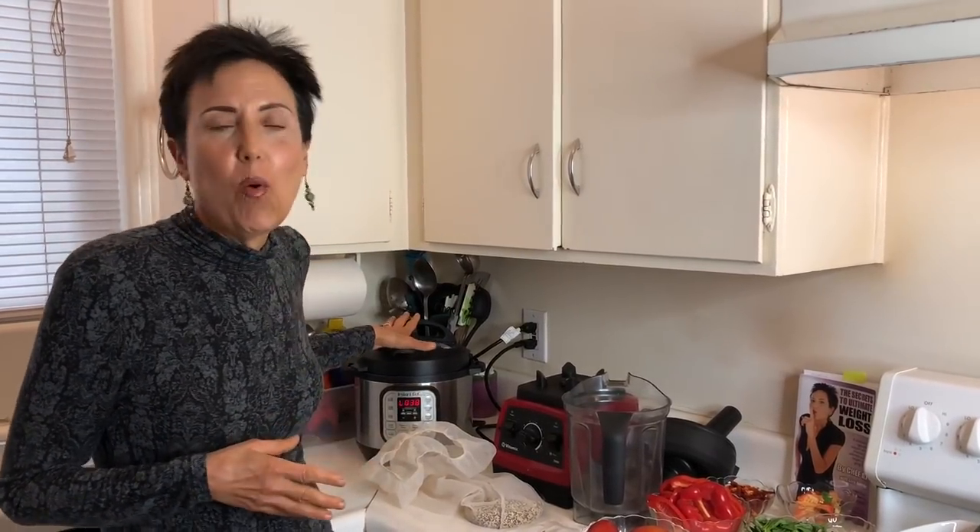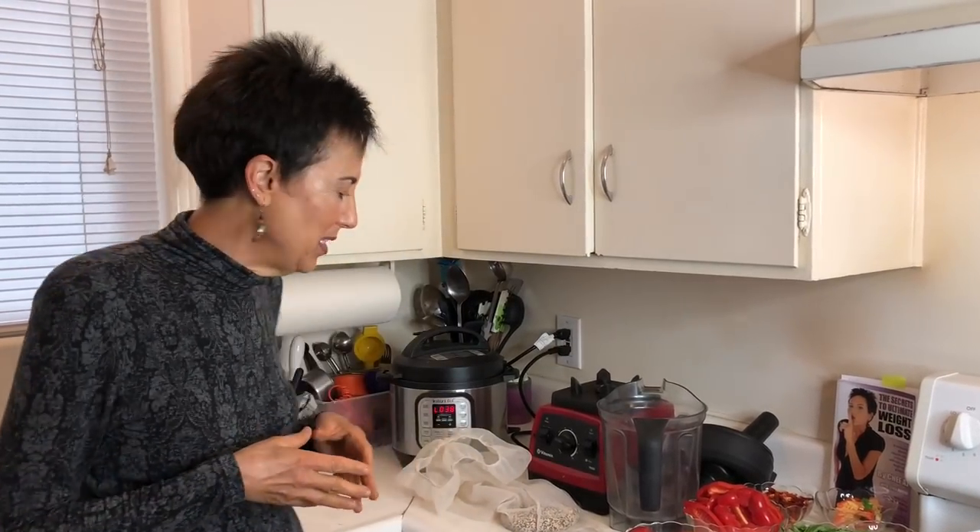I'm going to be using the three-quart — it's one of my favorite models. I also have the six and the eight, but the three and the eight are probably my favorites. The three is small enough for travel and doesn't take up much room on the counter, but it does a lot. The eight is great for making large batches of soups and stews, as I showed on episodes 76 and 77 when I made the cauliflower bisque and the black bean mushroom chili.